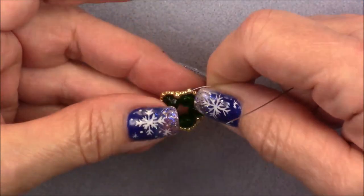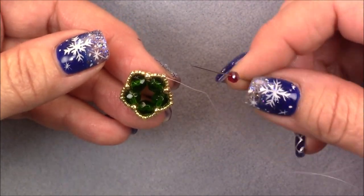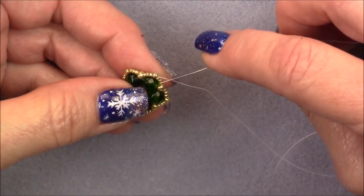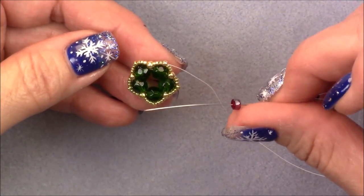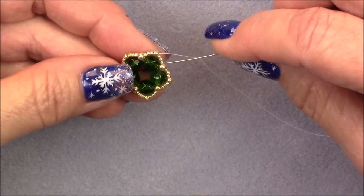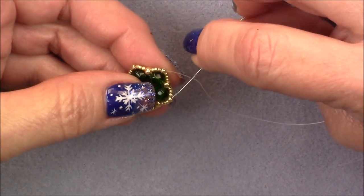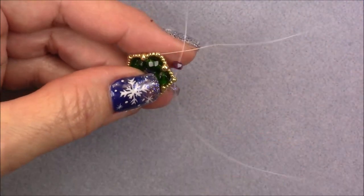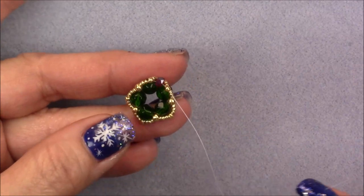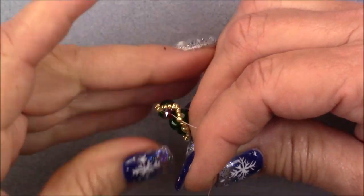Now we're coming out of this 11-0 seed bead. I'm going to pick up one of the little angular rondelles. If you don't have the treasure box, try a 3x2.5 rondelle — it should work fine. If it doesn't, you can always put a seed bead on either side. Pick up your little rondelle and go into the next 11-0, skipping all the 15-0s and the 8-0 in the middle — straight over to the next 11-0. Move the little strands up as you pull that in. It's not going to look great just yet; it will as we get more in and can tighten everything.